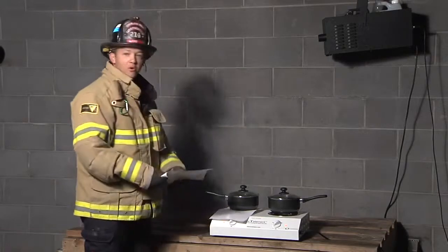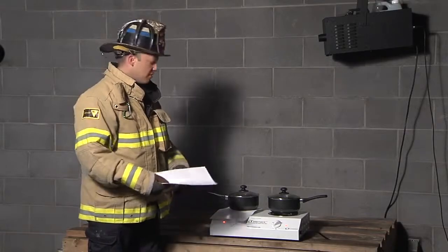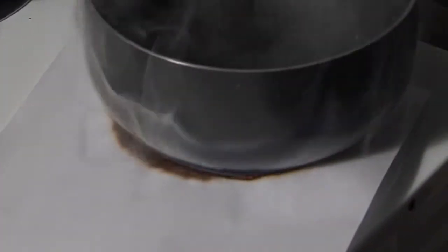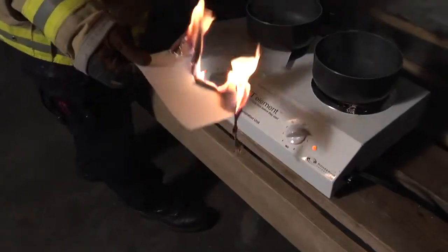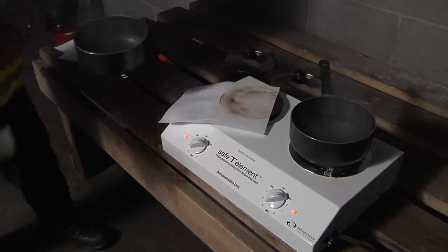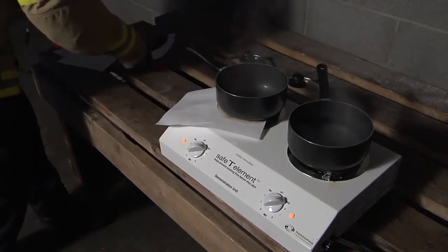If this same thing happened on your regular element — the typical element in the house — and you accidentally had a newspaper or cloth or something that could burn, you can see that the paper started to smolder but it didn't ignite. That's because the temperature is significantly less than your regular element. As opposed to being 1,400 degrees, it only heats to 668 degrees.